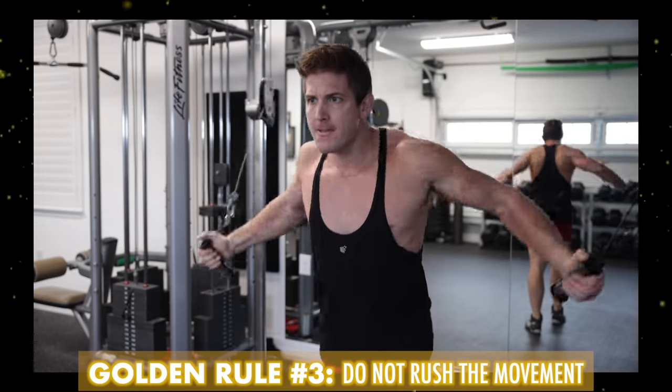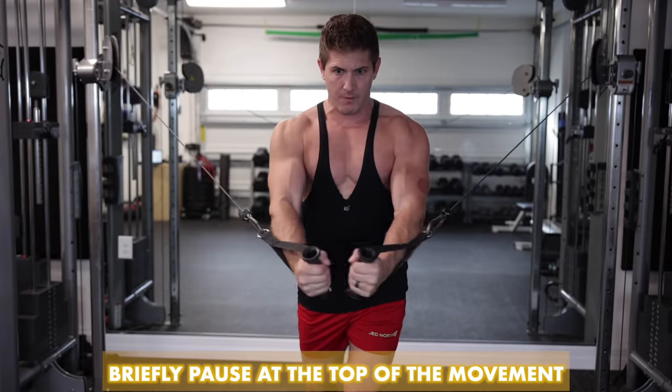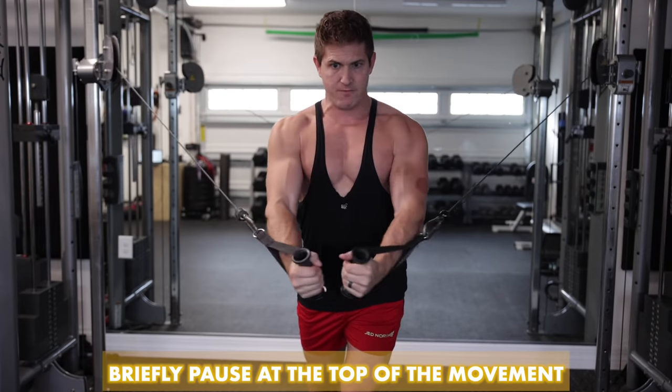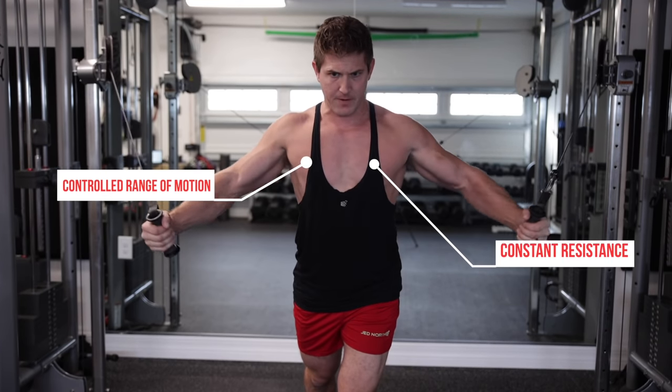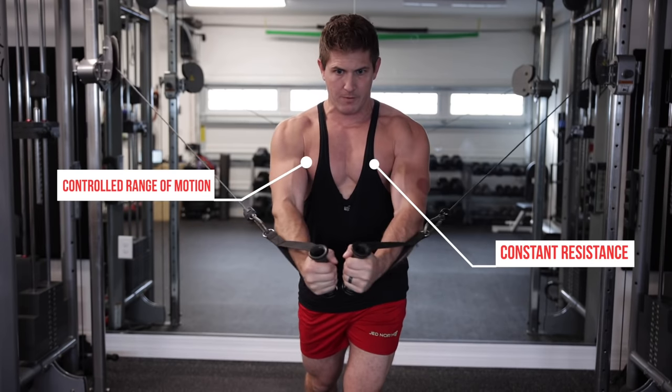Until you nail down proper form, it might be best to slightly pause before each rep and make sure your chest is up and your shoulders are packed. As for golden rule number three: do not rush the movement. Cable flies are not an explosive exercise — they're meant to be a controlled movement to help you focus on creating resistance throughout the entire range of motion for the most overall activation in your chest.